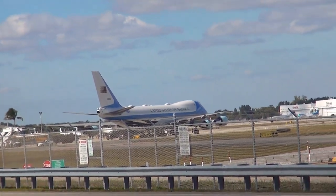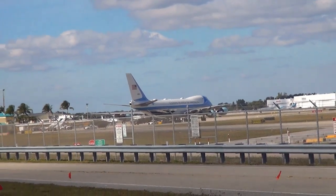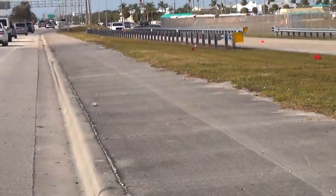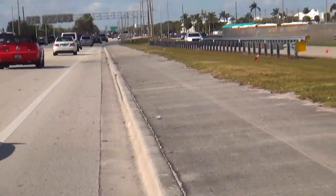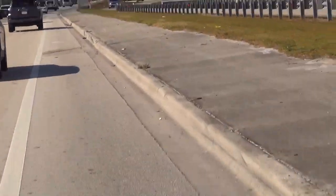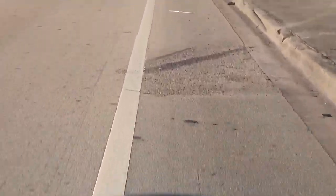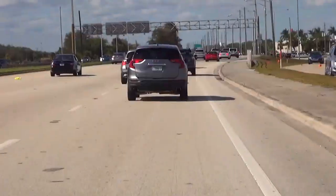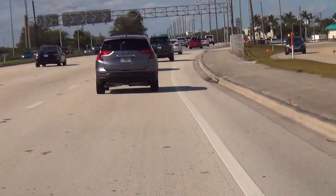Let's see if we can get closer to see this large plane a little closer. When you enter the street, always try to communicate with other cars — look around, be safe, and pay attention to whatever is going on on the street. Really, really important.